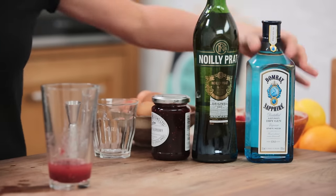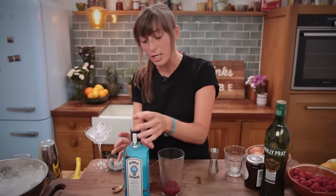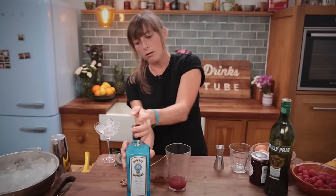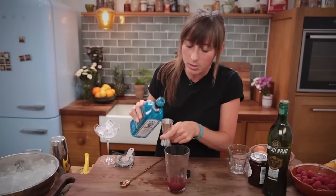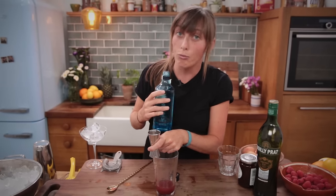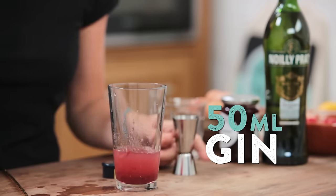Next up is our gin. What we've gone for today is a lovely, aromatic, crisp, fresh gin — Bombay Sapphire. Now this gin has loads of fresh lemon peel in there. It's also got some lovely almond notes. And if you don't know, now you know — almond and raspberry go really well together. So 50 mls of gin in there for you.